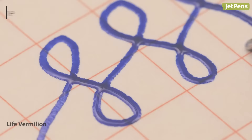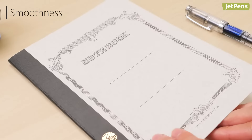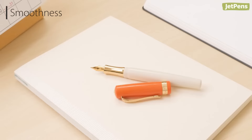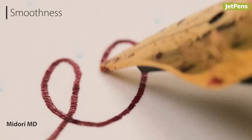Fountain pens perform best on smooth papers. The fibers in rough papers can get stuck between the tines and cause a fountain pen to write poorly. Most papers made for fountain pens are partially coated, which ensures that the paper is smooth without extending dry times. Some writers may prefer paper with a little bit of texture — when a paper is too slippery, it can be hard to control your pen.